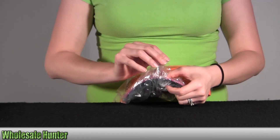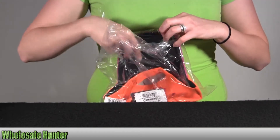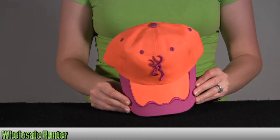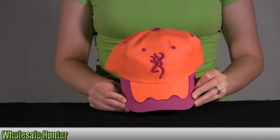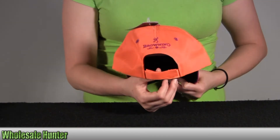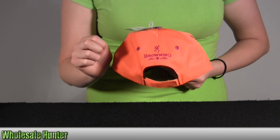I'm going to go ahead and take it out here so you can get a good look. You can see it has the adjustable velcro strap here. It says Browning for Her.